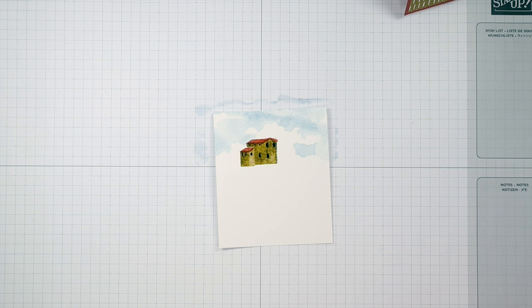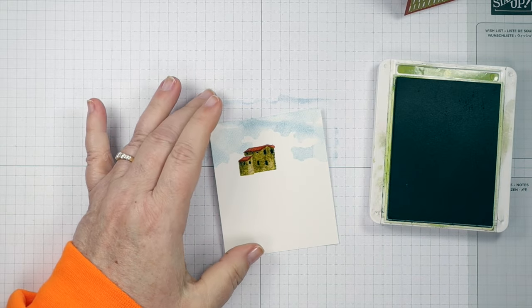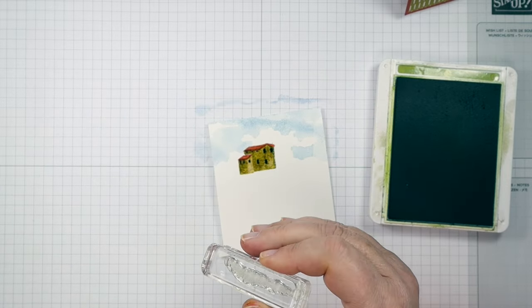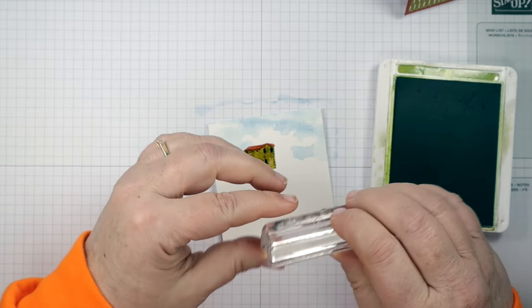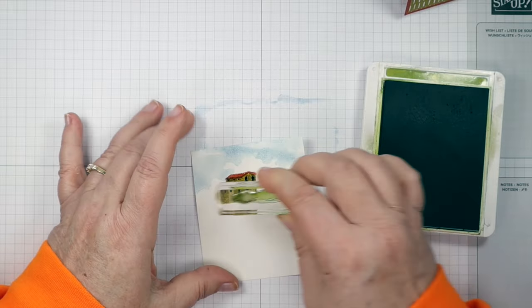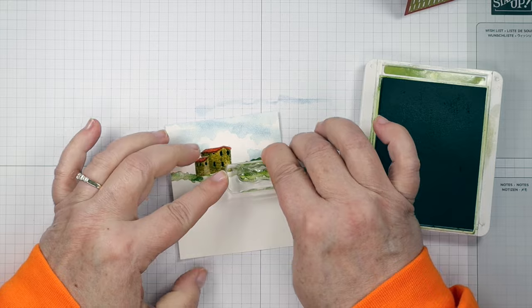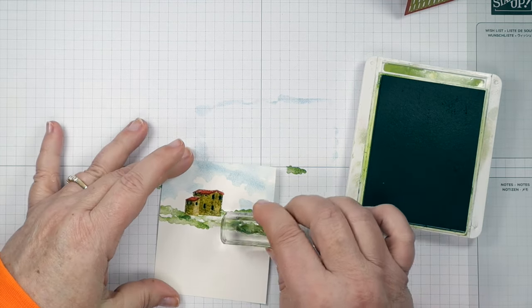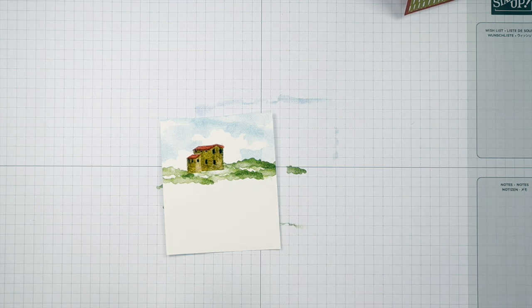Next I'm going to get out some Old Olive and put in the hills around our house. There's a stamp that kind of looks like bushes in the distance — that's just what we're going to use. With Old Olive, I'm going to stamp this around my house. You can stamp it over the house — see how that doesn't get on the house? It just gives you the look of hills around the house. I don't worry about little white areas either; I think they add a lot, like the sun is shining down in those areas.